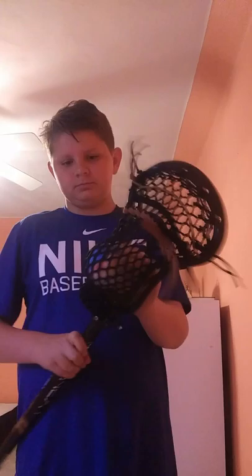What's up guys? Today we're going to be talking about lacrosse — something most of you guys didn't know I played.